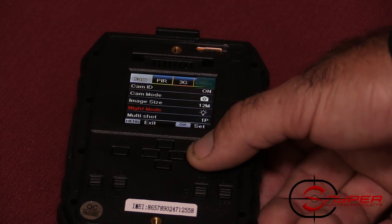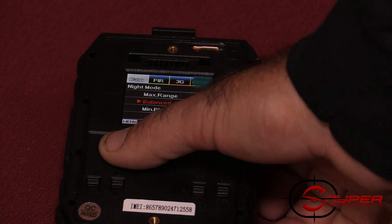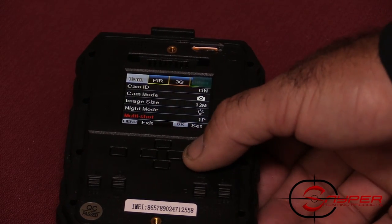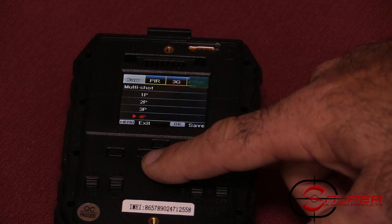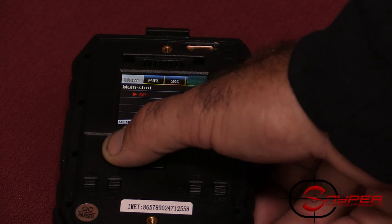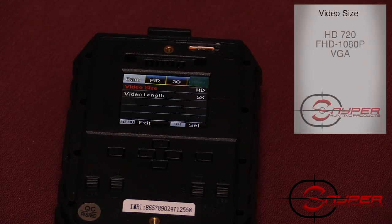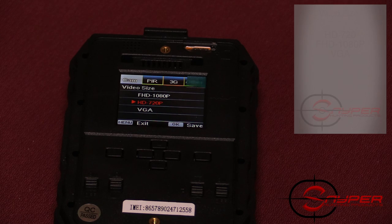The next option is night mode, which has a few different settings: maximum range, balance — which is in between the two — or minimum blur, which creates less blurring for subjects closer to you. After that is multi-shot, which allows multiple shots taken immediately one after another, from one up to five pictures instantly. You can also change video size from HD, VGA, or 1080p FHD (full high definition). Keep in mind the 1080p will also eat up more space on your SD card.